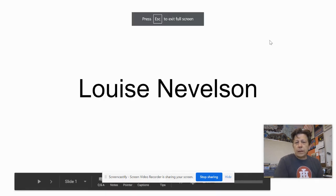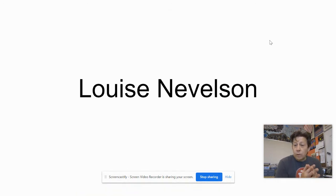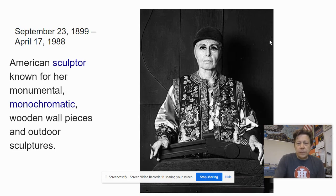Hello, Ceramics students. We are coming up on week four, and your assignment this week is to create an assemblage that is inspired by the work of Louise Nevelson.